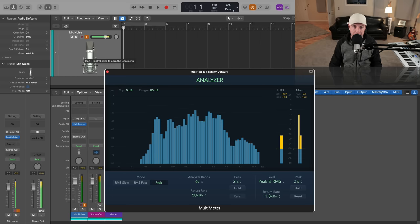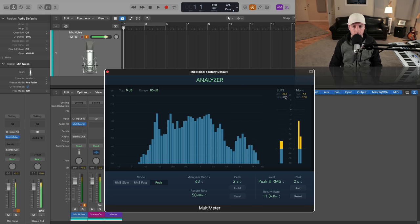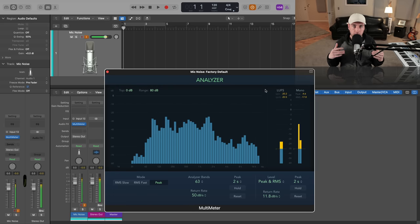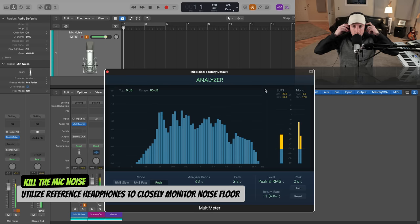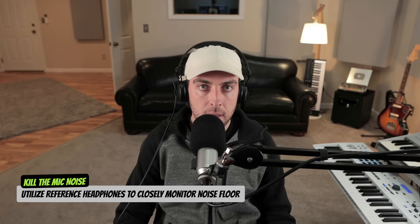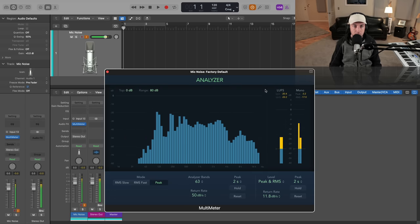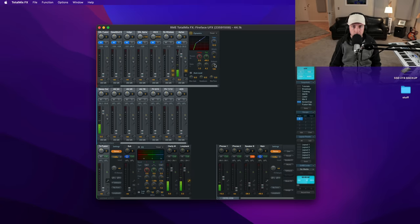We're just monitoring that, and I have the multimeter which is measuring a peak reading and an RMS reading, just so we can get a relative feel for the measurement of our noise floor. I'm going to throw on my headphones. What you're going to notice right now when I'm not speaking is silence or nothing, because I'm utilizing a noise gate on the way in through my RME TotalMix UFX. You'll see that activated — as I get quiet, it suppresses any of the signal.